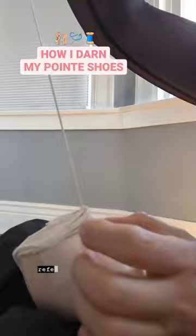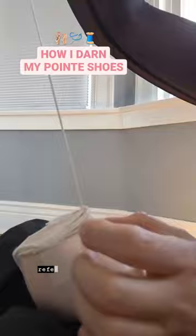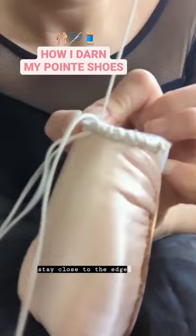Continue darting by making the same stitch. For reference, my stitches are roughly a quarter inch apart — I just eyeball it. To make your stitches neat, try to stay close to the edge of the cooking twine and be consistent with where you insert the needle, keeping it aligned when you come up the other side.